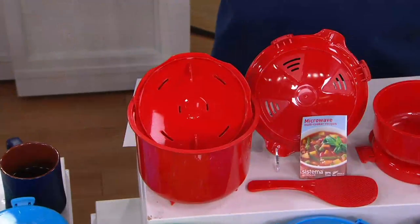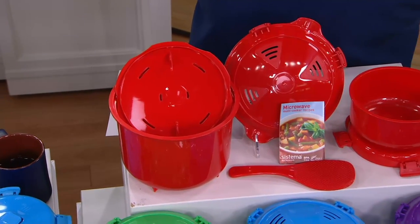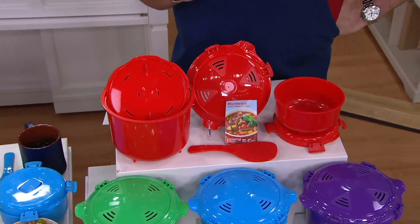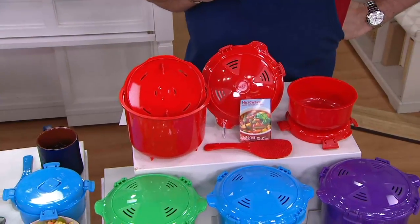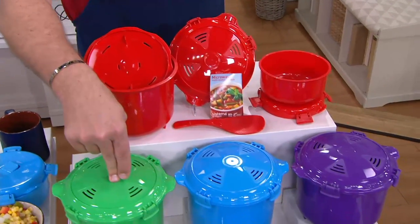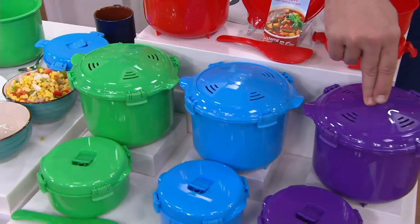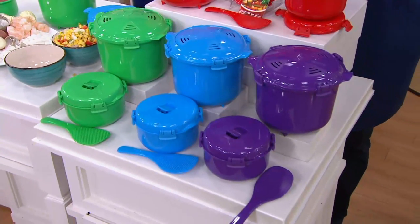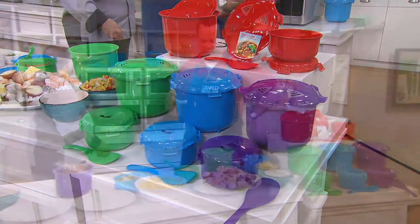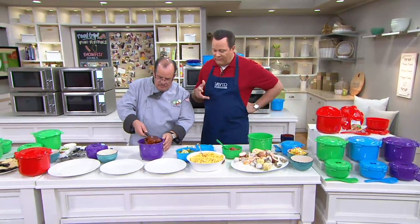So let's talk colors and tell you we've already taken orders for 2,000 sets — and there are 600 people waiting to place an order. Red is very popular — a lot of you are shopping for red, and that's a staple color here on In the Kitchen with David. We also have green, blue, and finally purple. You will get a handful of recipes to get you started, but once you start experimenting with this, you're going to love all the things you can do with it and the great flavors you'll have.